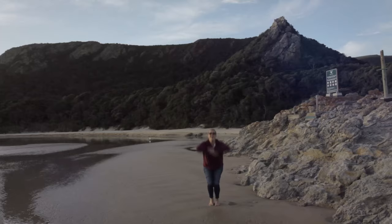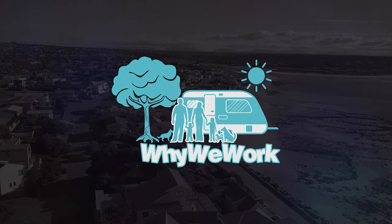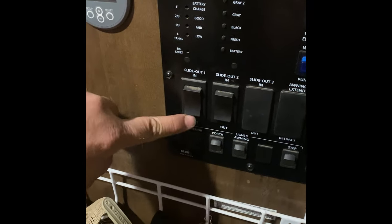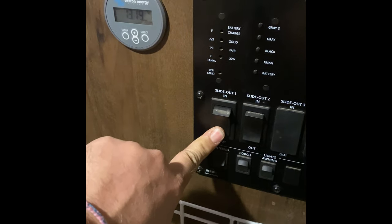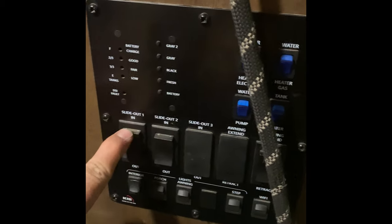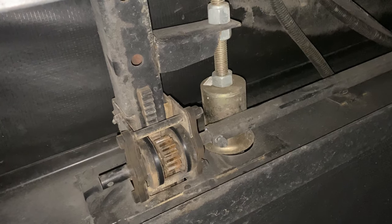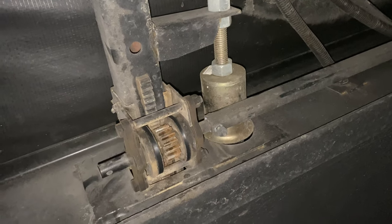I recently had a slide out that was just going out on me. I pushed the button and you could hear the motor spinning but nothing was happening. I'll show you what it sounded like — it's just spinning and spinning, nothing.